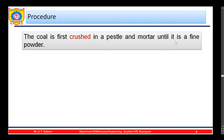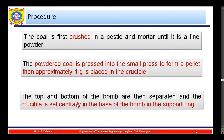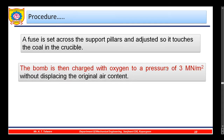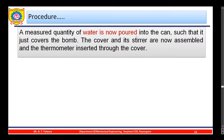The coal is first crushed in a pestle and mortar until it is a fine powder. The powdered coal is then pressed in a small press to form pellets. Approximately one gram is placed in crucible K. The top and bottom of the bomb are separated and the crucible is set centrally into the base in support ring H. A fuse is set across the support pillars and adjusted so it touches the coal in the crucible. The bomb is then charged with oxygen to a pressure of 30 bar (3 MN/m²) without displacing the original air content. The charged bomb is inserted into the water container, and a measured quantity of water is poured in so it just covers the bomb. The cover and its stirrer are assembled and the thermometer inserted.